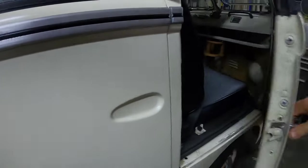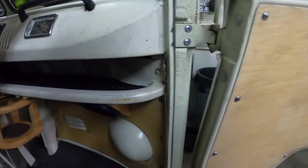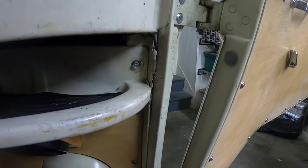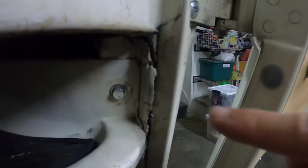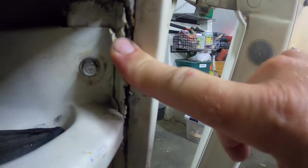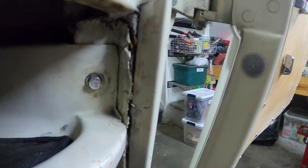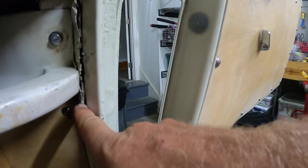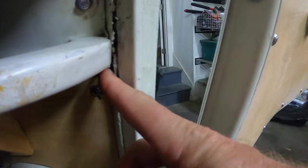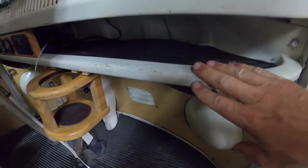Here's another thing, kind of annoying. See if you can see this right here — somebody put a patch in here but it's not metal. I just need to cut this out. I don't know how to fix that. This is an ugly piece here, I need to pull this out and sand this down.